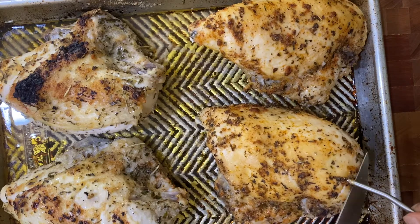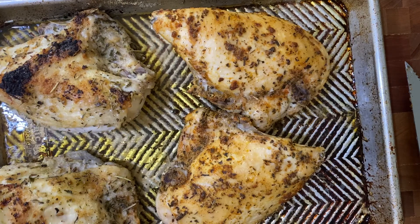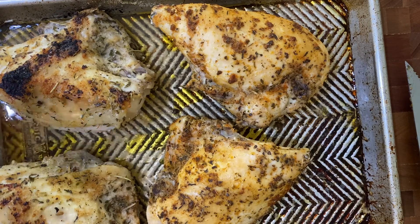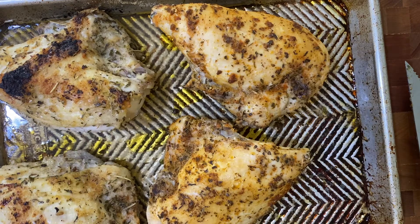You can cut them and put them into tupperwares, or leave them whole and cut as you go. Make sure you do not throw away the juices that are in the pan — save those in a separate little tupperware. They will solidify and you can always pinch off a piece and add it to your chicken breast when reheating. That is a lot of extra flavor and juiciness that will keep your chicken breast nice and juicy.